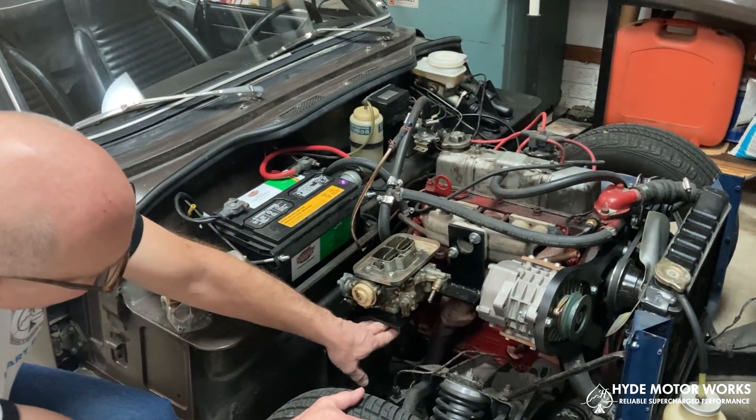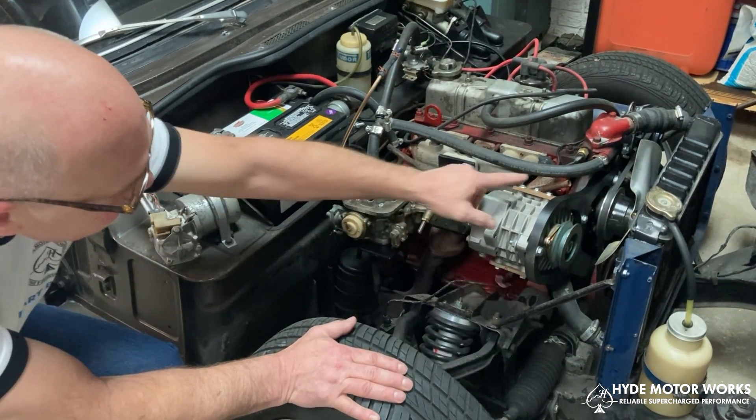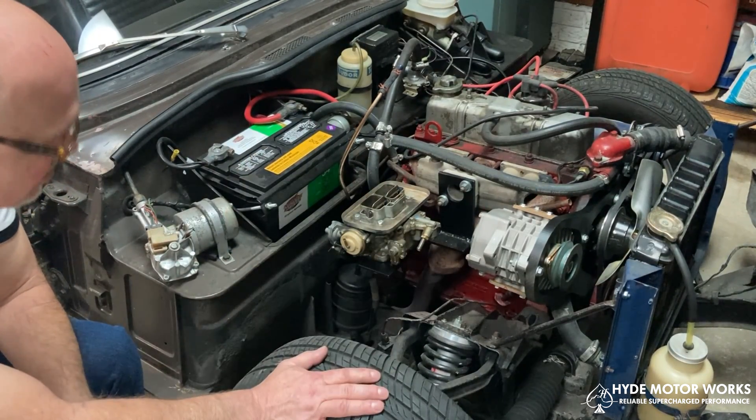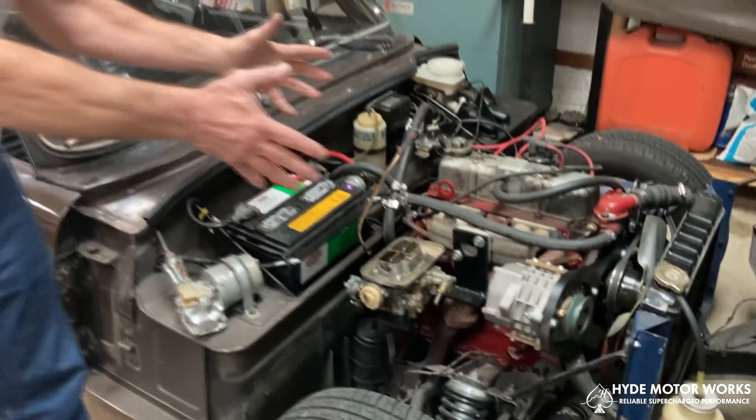The tubing comes from out of the bottom of the carburetor into the bottom of the supercharger, out the top, and then into your manifold to complete that circuit of flow. That's how it will look in the engine compartment.